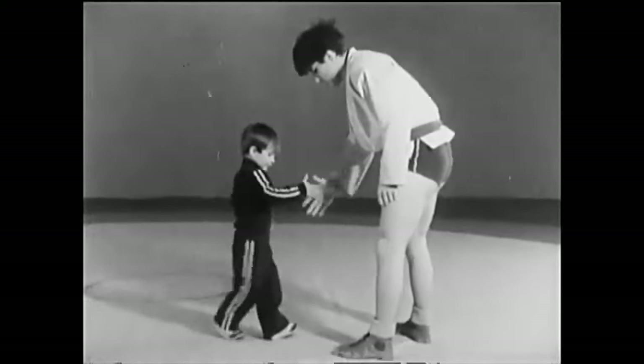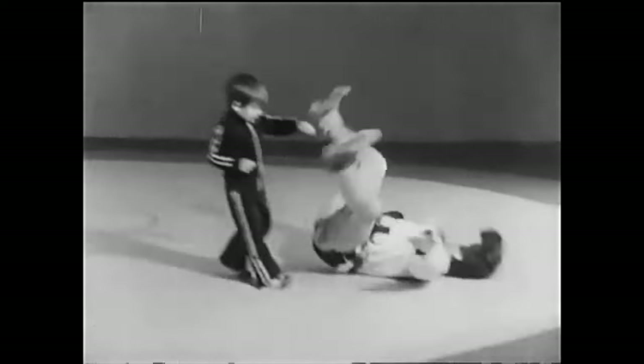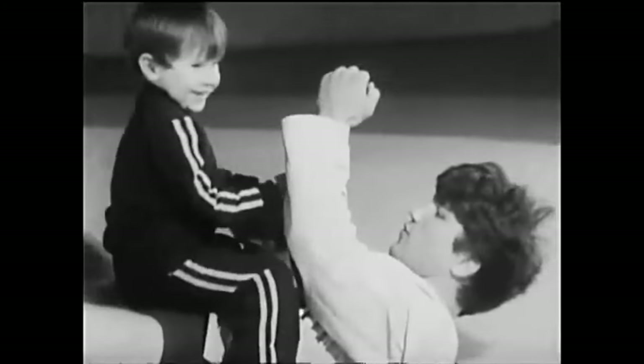Hi, this is Shadi. Today we'll be discussing foot sweeps, having shoes while you're grappling, and having no shoes while you're grappling. It is something indeed interesting.